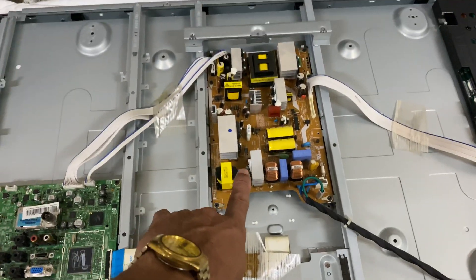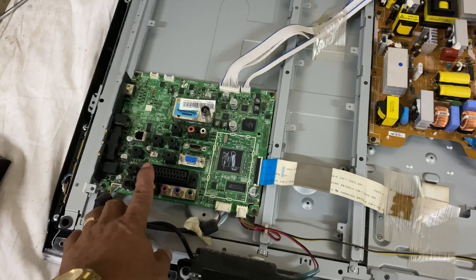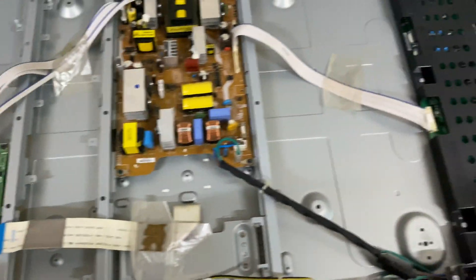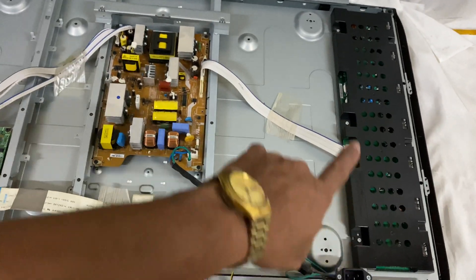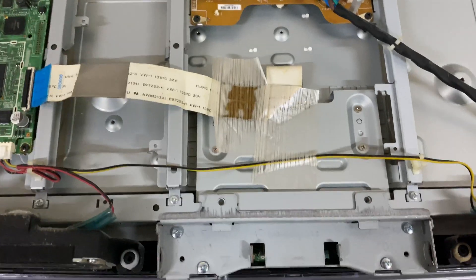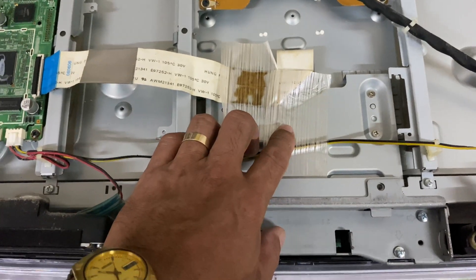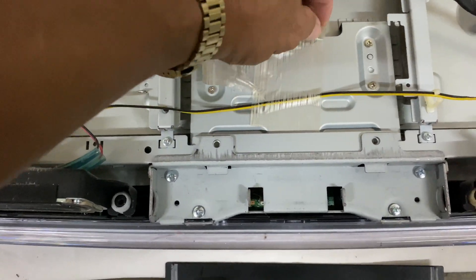Now this is inside your TV. This is the power supply, this is the main board or logic board, this one is the backlight inverter, and this is your T-Con board. You have to remove this in order to replace it.